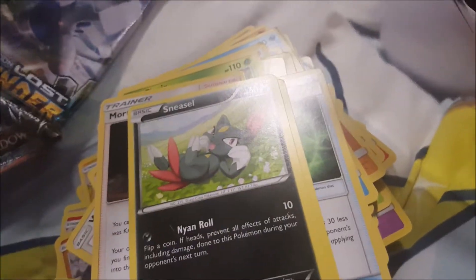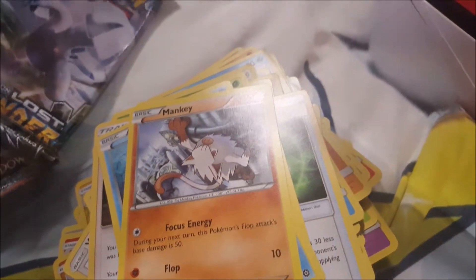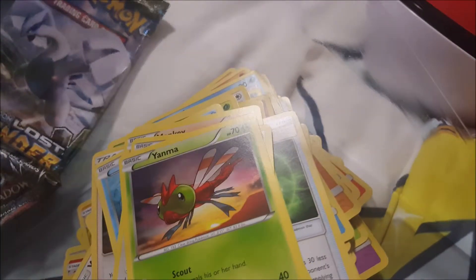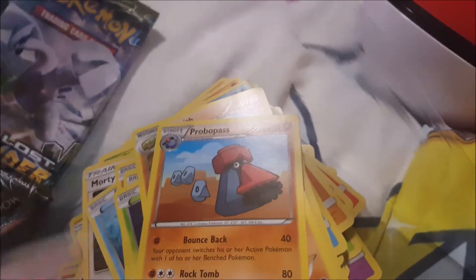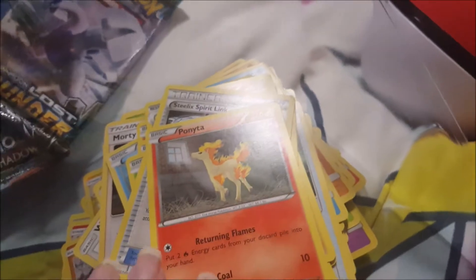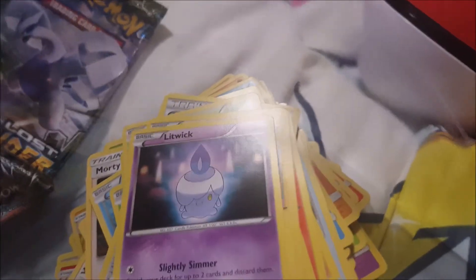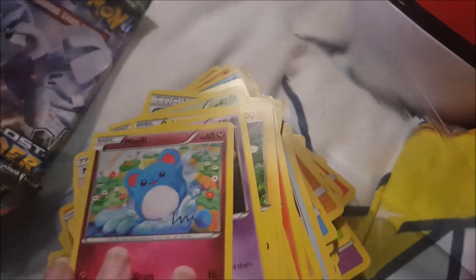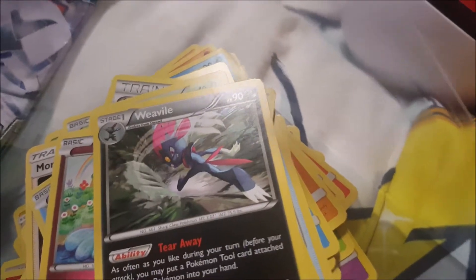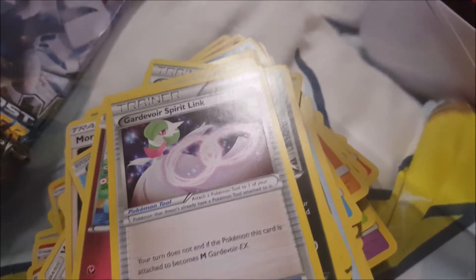Sneasel. Mantyke, Mankey. Happiny — I don't know. Pom Pom style Oricorio — really nice one in the stable. Cute little Marill! Whatever happened to Marill? Weavile — wow — and another trainer card.